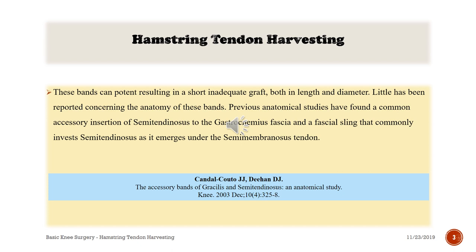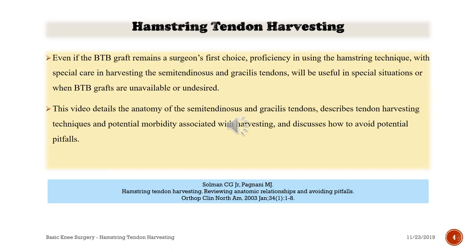Little has been reported concerning the anatomy of these bands. Previous anatomical studies have found a common accessory insertion of semitendinosus to gastrocnemius fascia, and a fascial sling that commonly invests semitendinosus as it emerges under the semimembranosus tendon. Even if the bone-tendon-bone graft remains a surgeon's first choice, proficiency in hamstring technique with special care in harvesting semitendinosus and gracilis tendons is useful in special situations or when bone-tendon-bone grafts are unavailable or undesired. This video details the anatomy, describes harvesting techniques, potential morbidity, and how to avoid potential pitfalls.